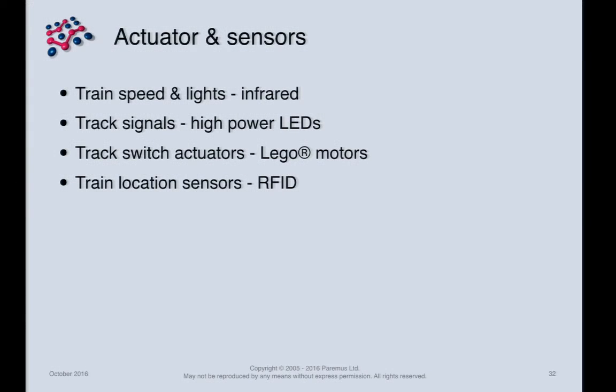A summary of the actuators and sensors: train speed and lights are controlled by infrared as supplied by Lego; track signals built with high-powered LEDs; track switch actuators built with Lego motors; and train location sensors using RFID, which looked like it was going to work.